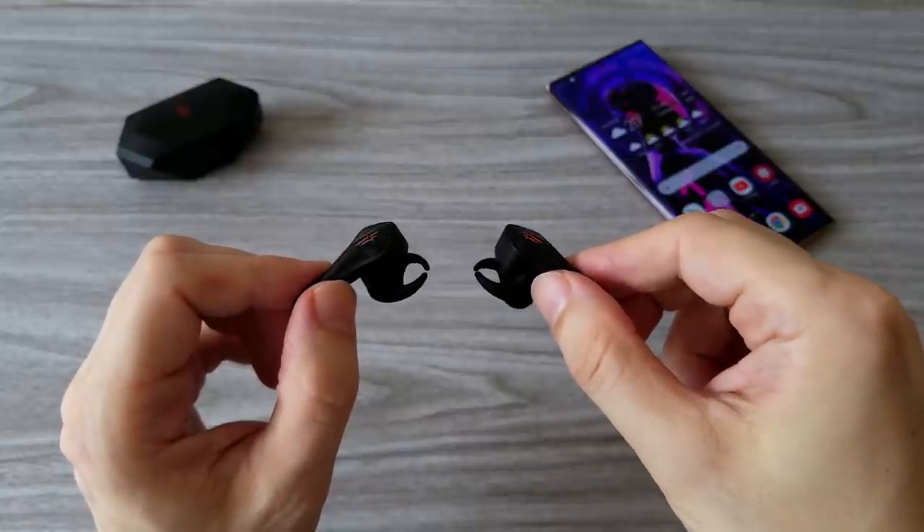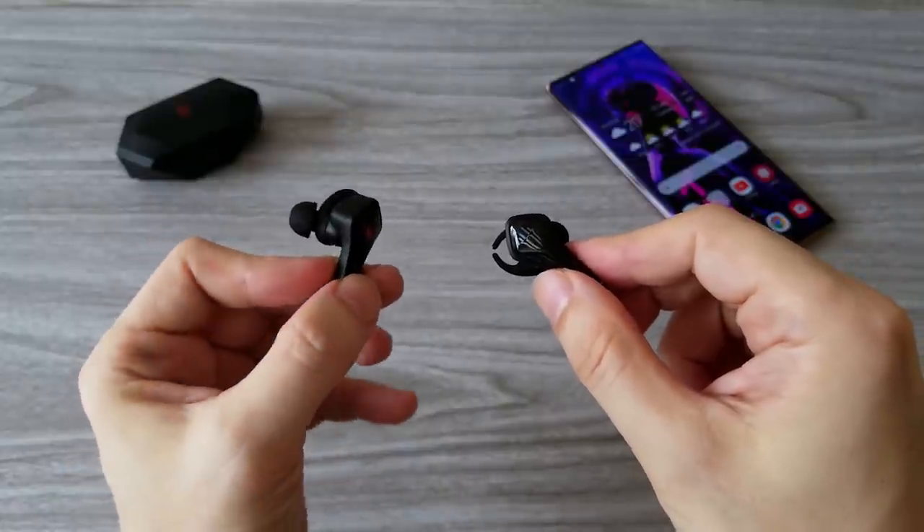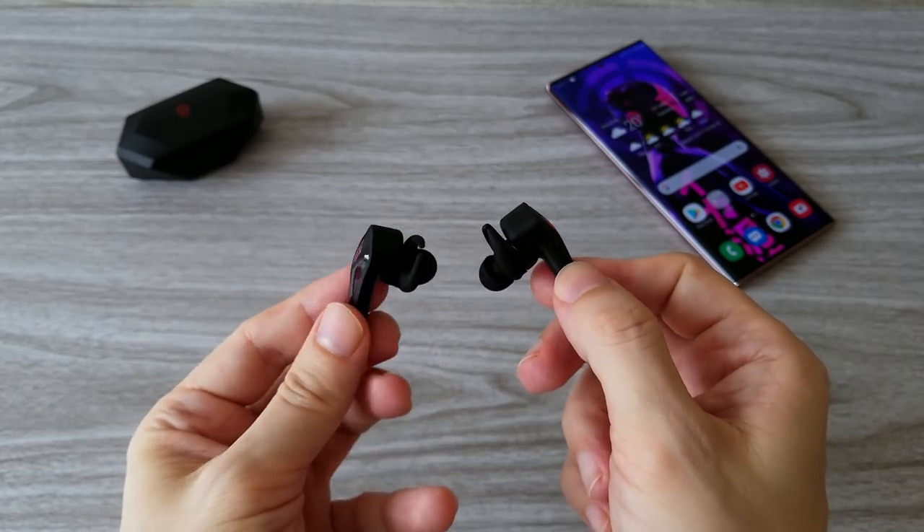I think Red Magic did a good job designing the Cyberpods. From the charging case to the earbuds themselves, they look pretty cool.